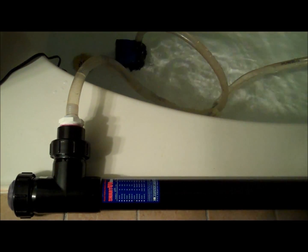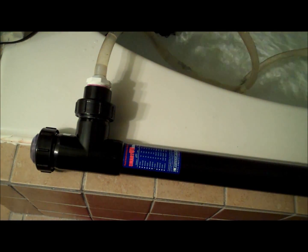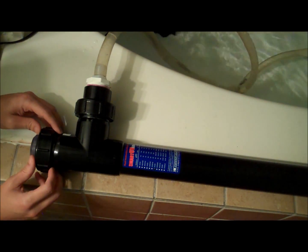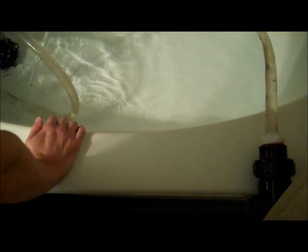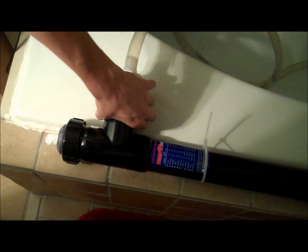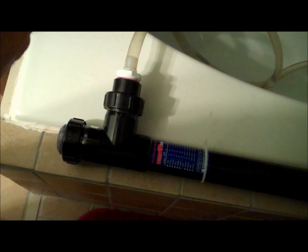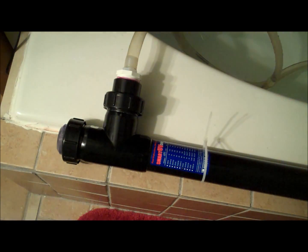You can hear all the air getting pushed out. So far it looks like it's leak free. You can see the output. It's been running for 30 minutes now, so I'm going to check everything and make sure there's no leaks or moisture anywhere. No moisture at all on the quartz sleeve, so I should be good to go to install it on my aquarium and hook up the bulb and the electricity.